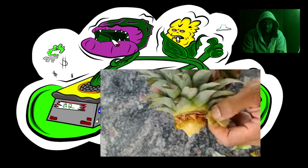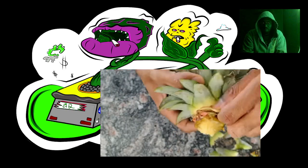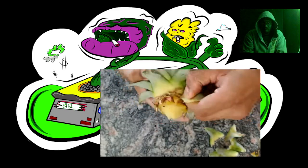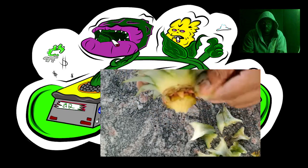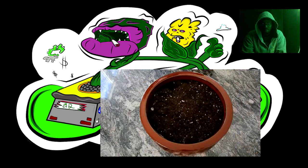After you peel off about four to five layers of leaves, the bottom will be more exposed for roots to grow more easily. Sometimes you'll already see roots growing — on this one they're a bit dried up, but they will develop.